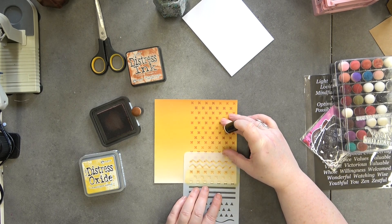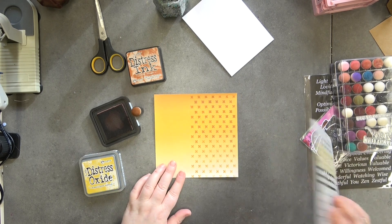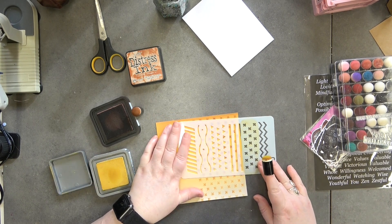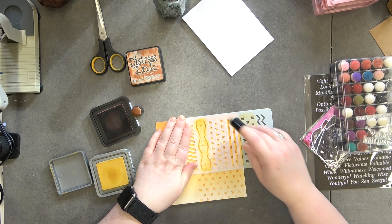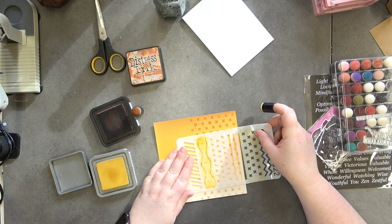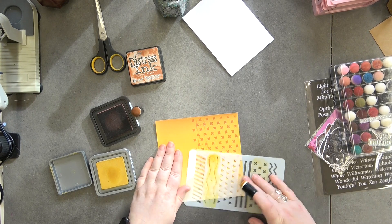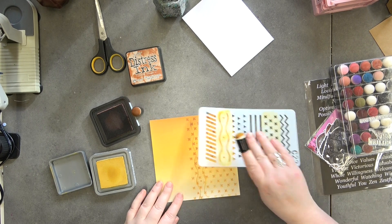I'm just going to keep going until this paper is filled, and then the last little bit. Doesn't that look fab! These wavy lines — I'm going to come in with the Fossilized Amber to do these wavy lines and those diamonds. I'm hoping it matches up as I bring it down. It's not quite the same but I like it.